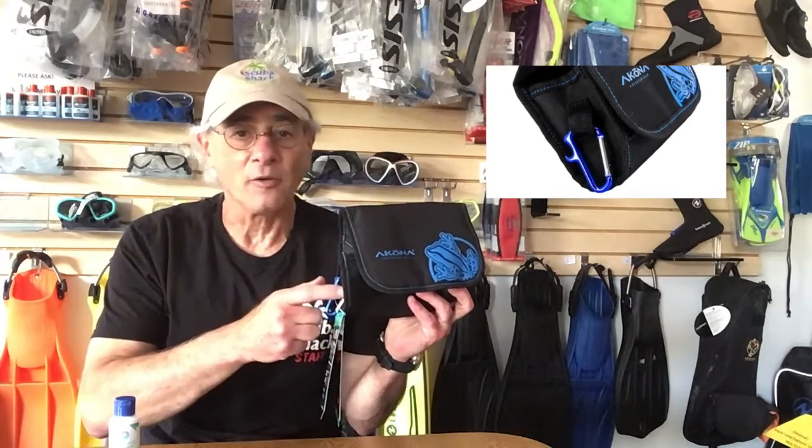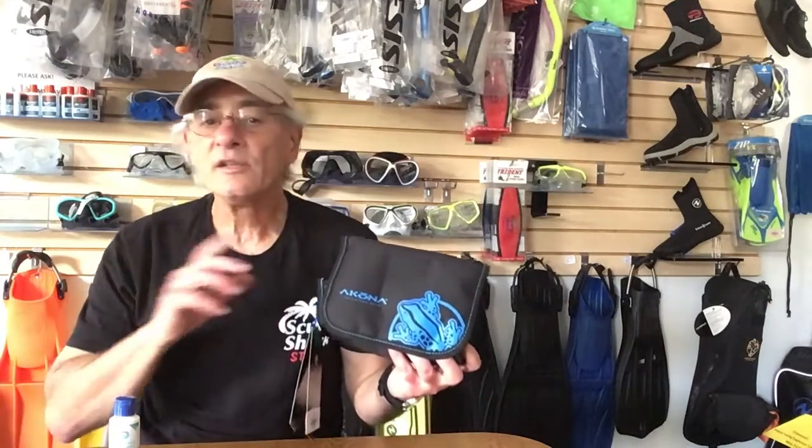You even get a little carabiner clip on the end with a bottle opener — that's for after diving, naturally. This is a great new affordable product. Come on in and check out the Akona mask bag here at Scuba Shack.